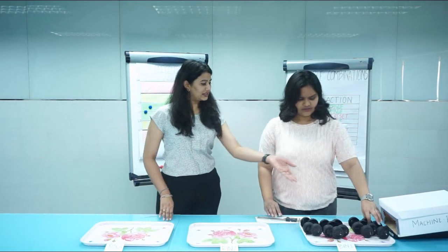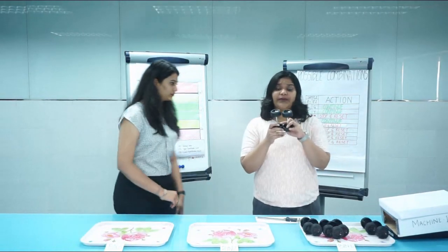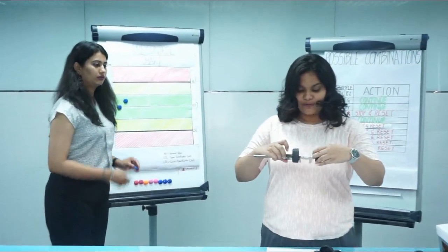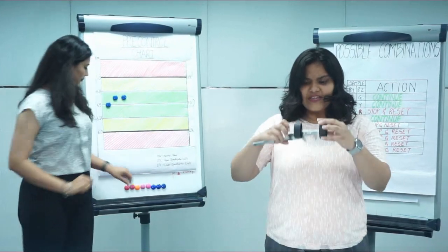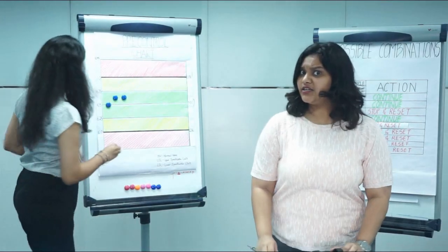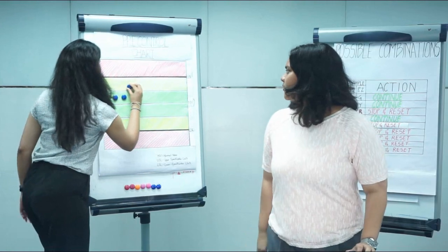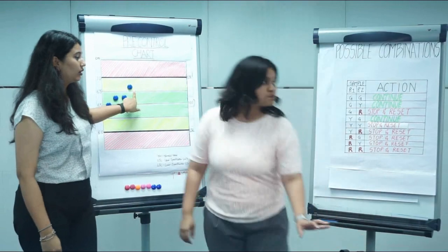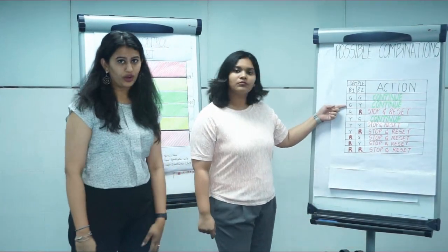Now my bin is full. I have to check the quality — I take two pieces and check them again. This one is 6.6 and this one is 6.8. One is in the green zone and one is in the yellow zone, which means you can still continue the production. This bin is good quality.